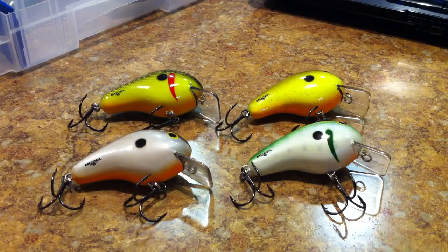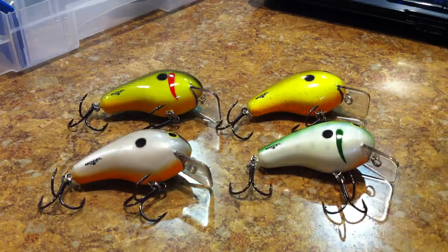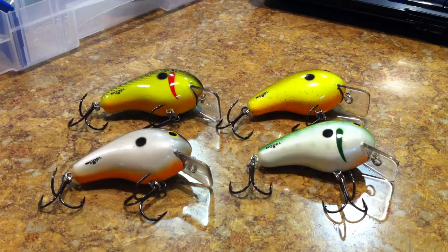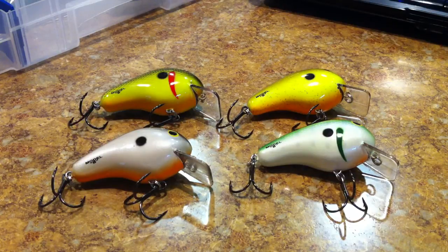Squarebill crankbaits seem to be a really hot technique these days, so pick these guys up. They don't get a whole lot of play out there because of the KVDs and Rapala DT Fats of the world. These are a discontinued bait nowadays — they were about ten bucks a piece, but now if you can find them they're like three bucks. That's what I picked them up for — real cheap. I don't think you can beat any crankbait for three bucks.